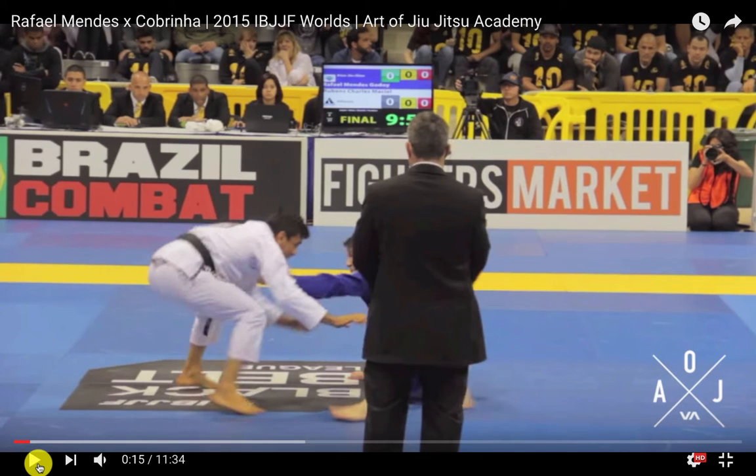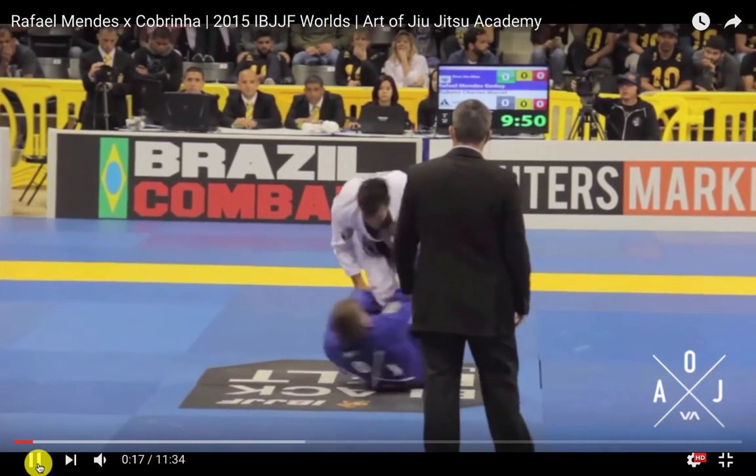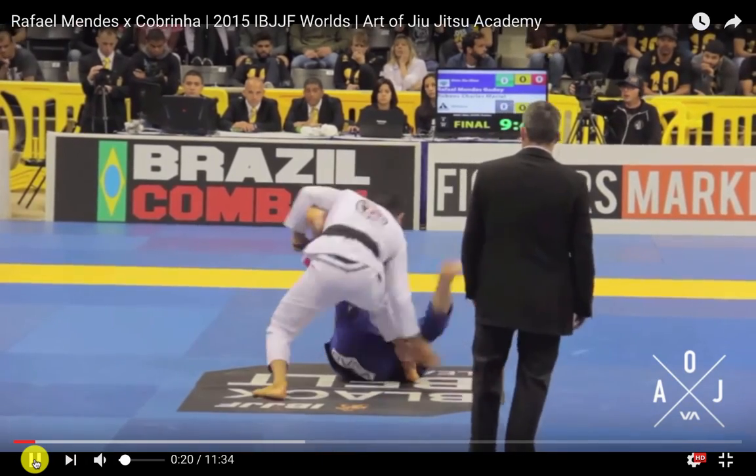Half does a great thing here — he runs in and catches that lapel. Now Cabrinha has to be careful because both Mendes brothers are known for that guard pull to ankle pick. Cabrinha has to think about stopping that, defending his guard, making sure he's not getting tangled, and not getting caught in the ankle pick. He's a little bit late on the sit down, so if he'd sat down and Half came on top, he would have lost two points.